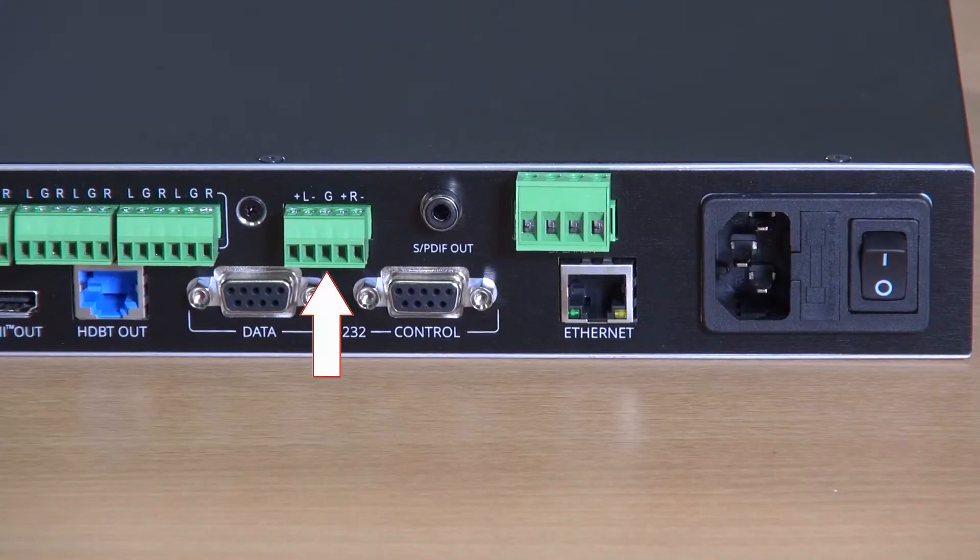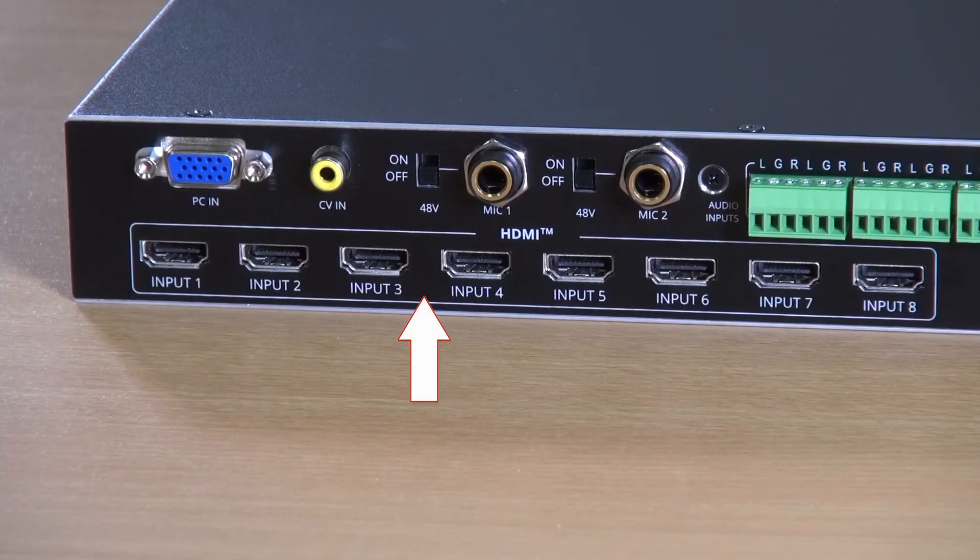We have a balanced audio line level output, an S/PDIF output, and finally the speaker audio output. The speaker output provides two by 20 watts output.